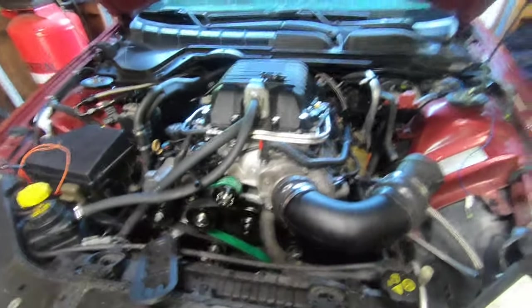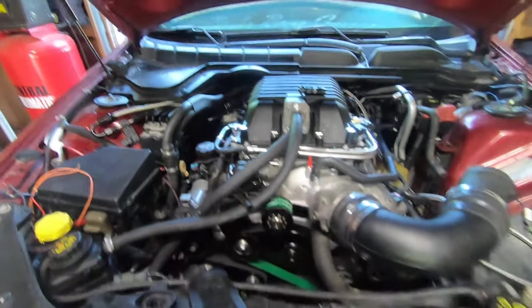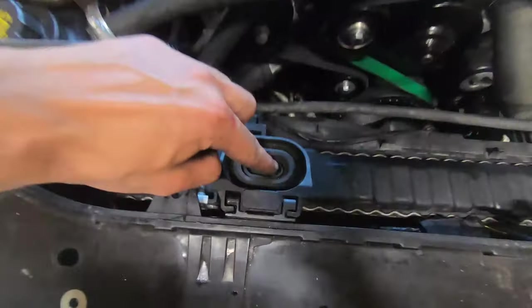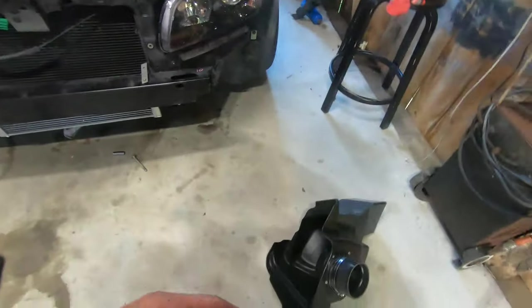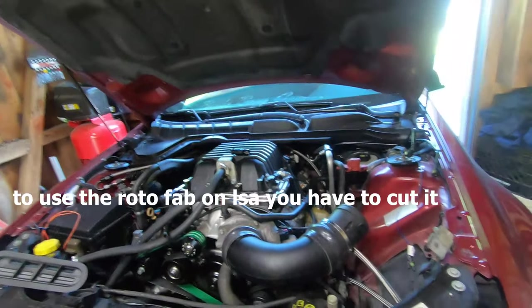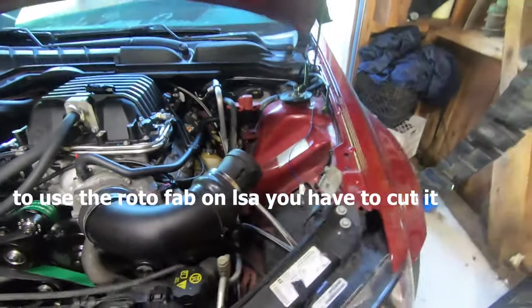Throttle body's on - I feel like I keep saying that, but I've just been putting stuff on. This is looking almost like a full car now. I'm trying to figure out the quarter intake right now - that's kind of kicking my butt - but once I get the wire harness all situated, that's where we're at.